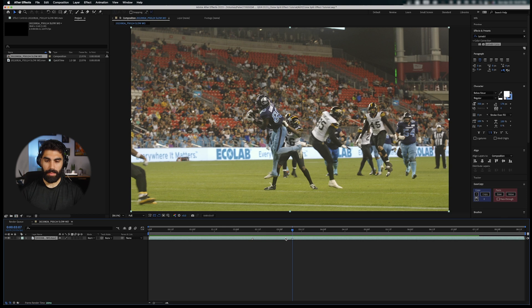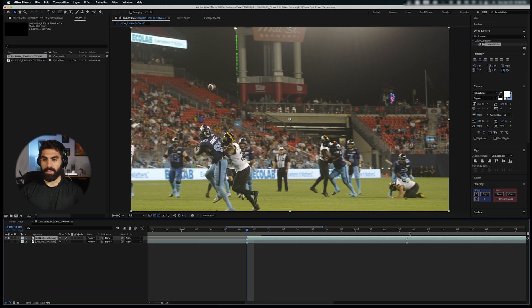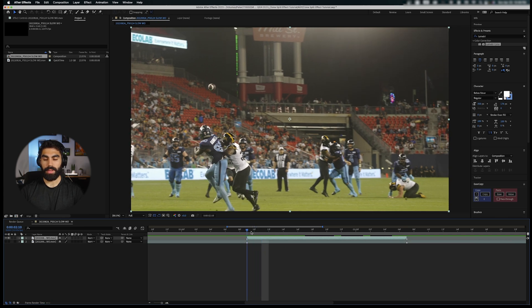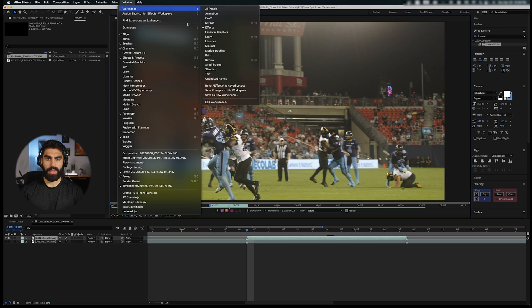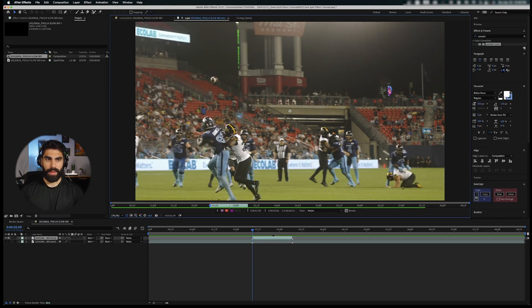Between these markers is where we're going to use the Roto Brush effect. Let's duplicate the layer with Command+D, turn off the bottom layer, and use Option+Left Bracket and Option+Right Bracket to trim this duplicate clip to only the part we want to roto brush. Double-click into this layer. Make sure you're in the Effects window — click Window and go to the Effects window — and then select the Roto Brush tool.